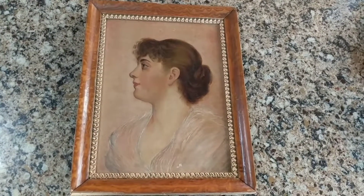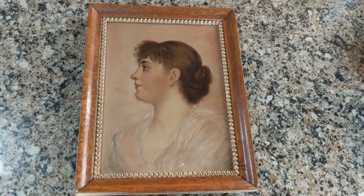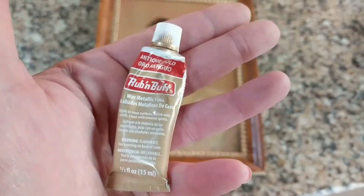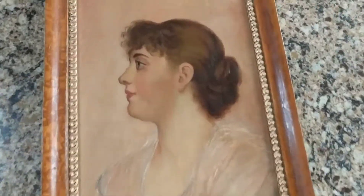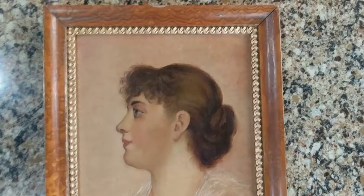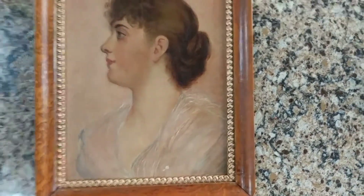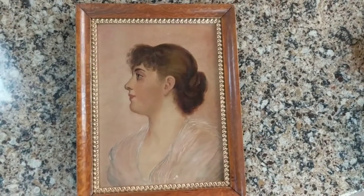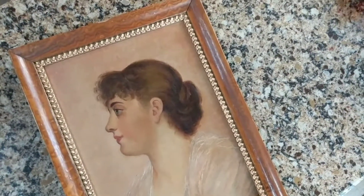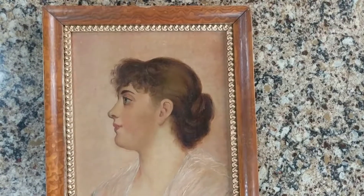I just finished gilding the whole ornate center part of this old 1870s frame and now the picture looks prettier and fancier. I used Rub 'n Buff Antique Gold — it's quite messy sometimes but I had a blast doing it. This painting now has a more ornate, French Empire style look. My husband thinks it's ugly and hideous, but I like it — I love portraits of ladies from the Victorian era. If you have an old beat-up frame, Rub 'n Buff can make it look fancier.